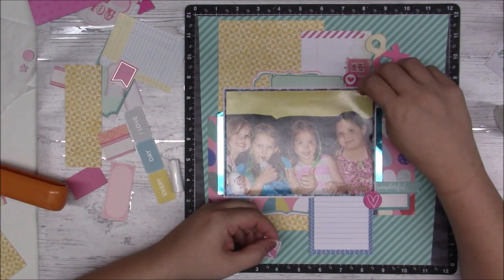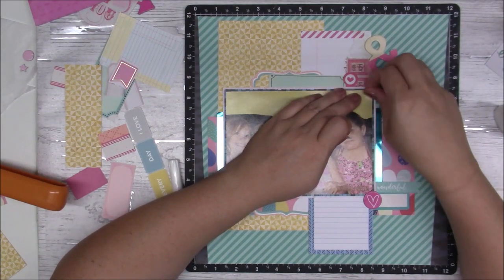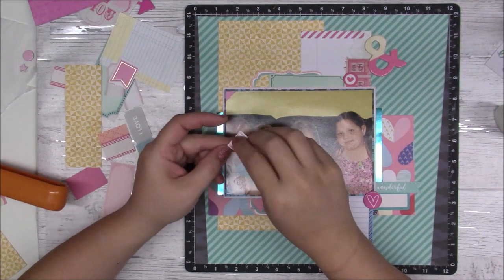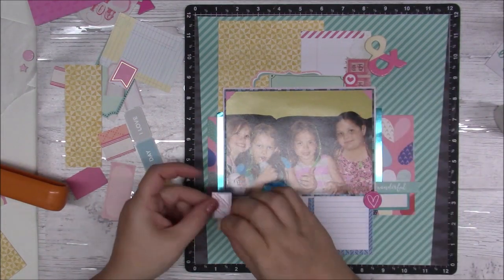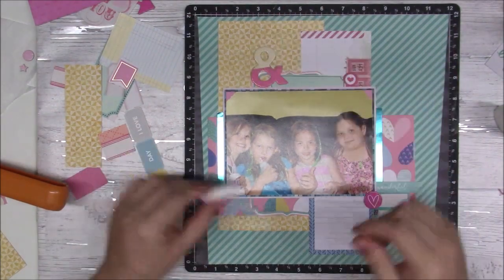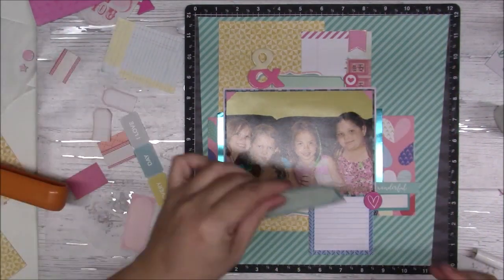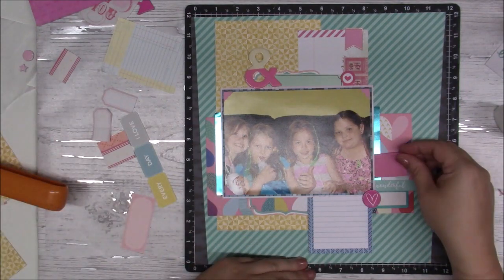Nothing is rocket science on this layout. I added a few photo corners by gluing them on, but I destroyed one, so there won't be one on the bottom right. There's enough stuff down there to camouflage that it's missing. Then I had that little banner piece that I put on top.